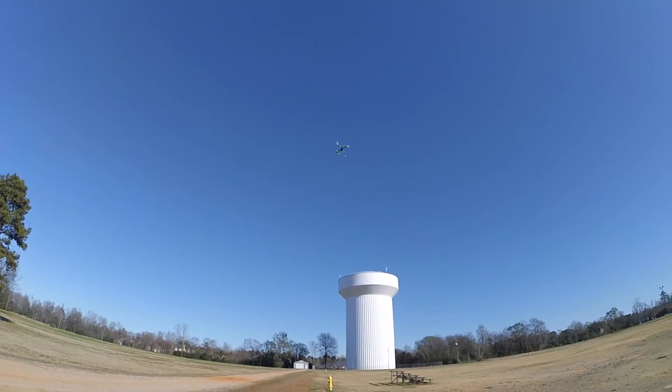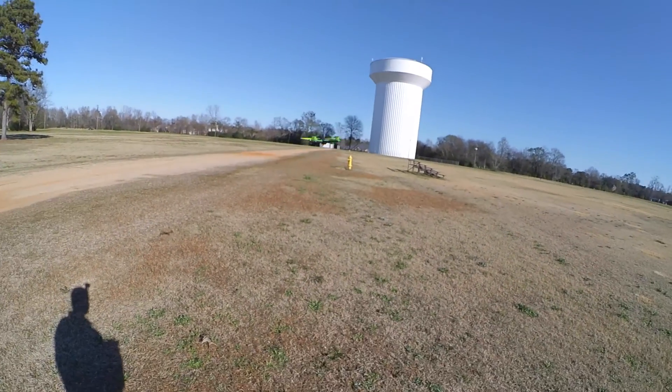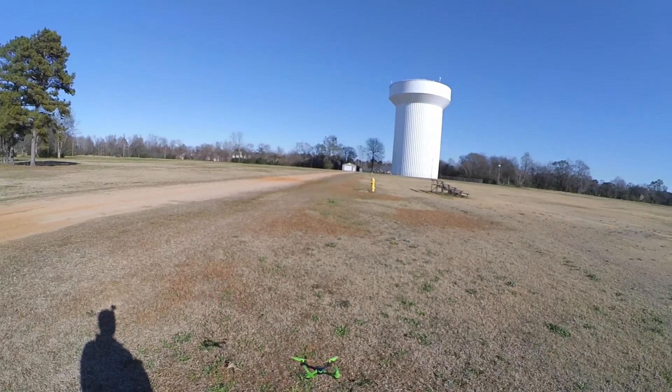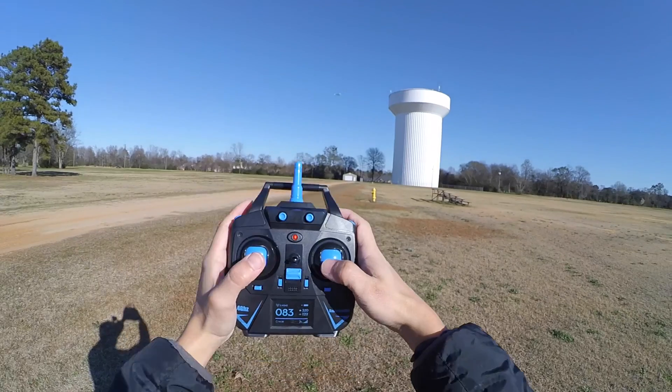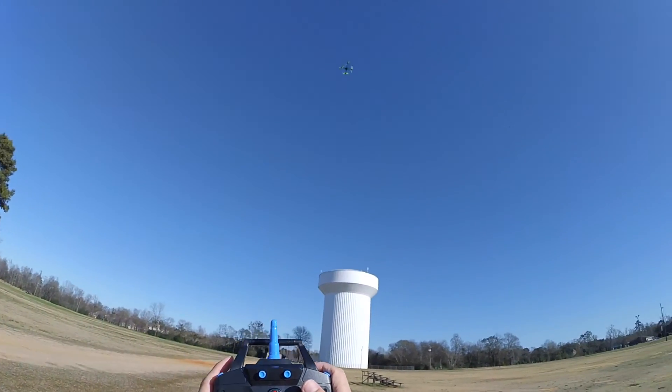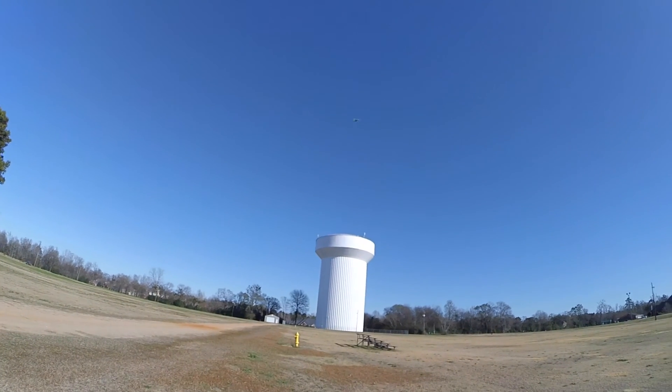I have it pointing at me right now. The copter is pointing at me. And if I go away from me, it goes away from me. And if I come towards me, it comes towards me. So it does seem like it's working. That's cool — that works.